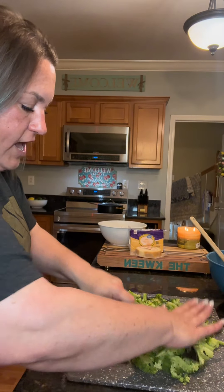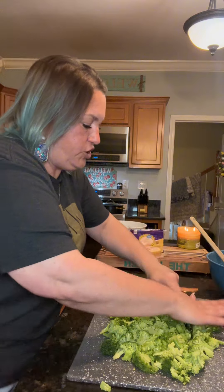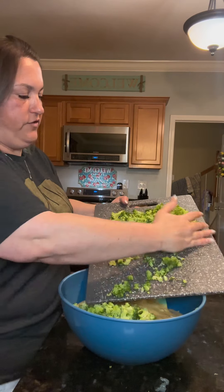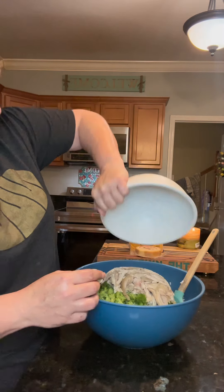Go through and give your broccoli a rough chop — you don't wanna pulverize it, you wanna have a few bigger pieces, but chop it up. Now add this to your bowl. This is the meat from one rotisserie chicken; I shredded it up. Now we're gonna add that in.